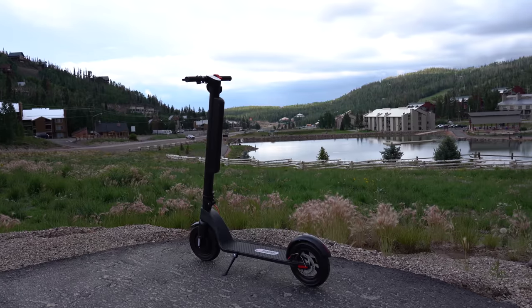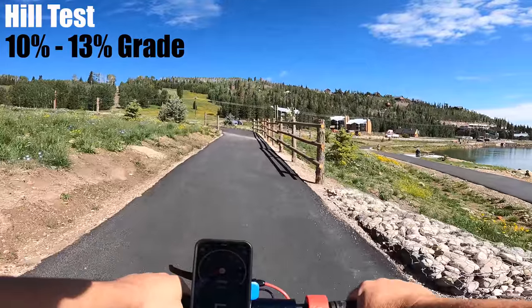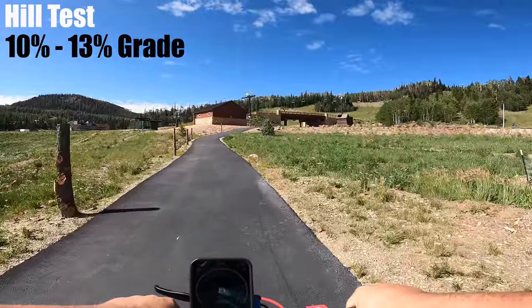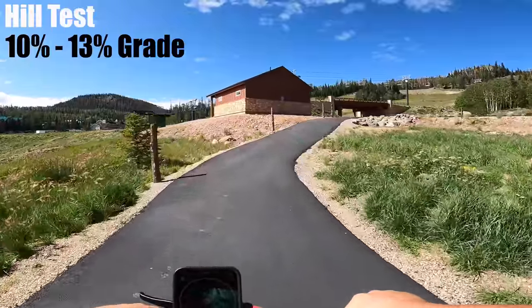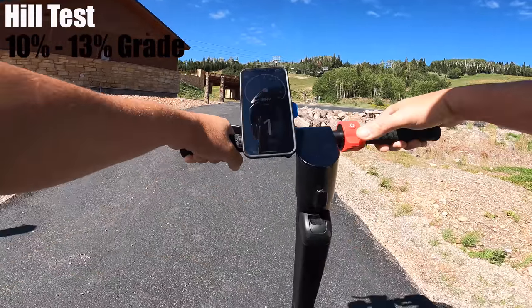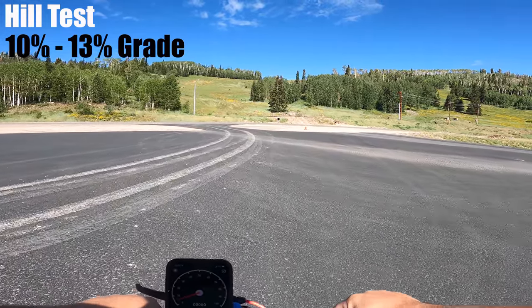The Pro is rated up to a 15% hill. The hill in front of me is about a block to a block and a half long. On the climb I was reading about four to five miles per hour on the app, then hitting a 30% grade section — and I didn't make it up. I stopped completely. So this isn't the best for hills — pretty slow, and about 9-10% grade is going to be the max.